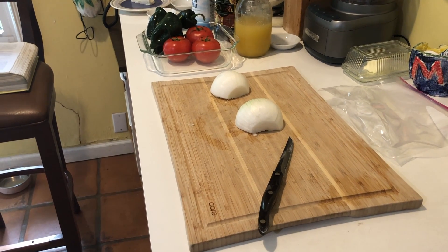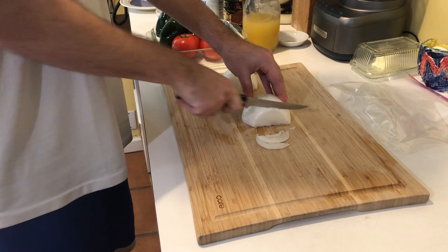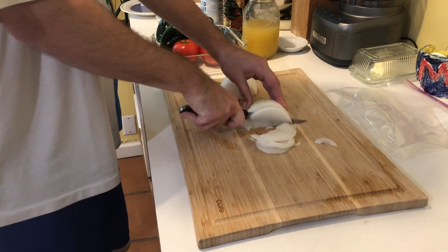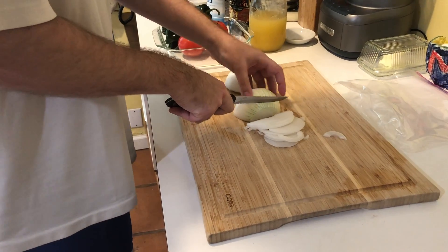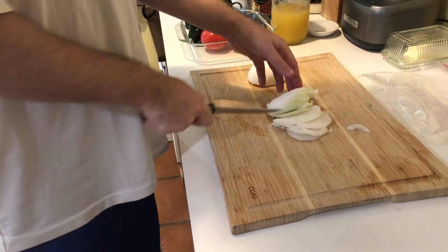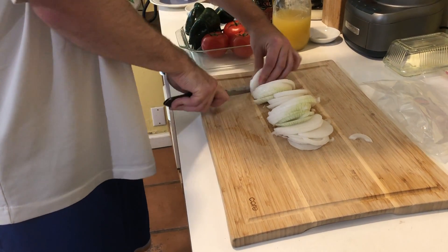We're gonna start off by breaking down this onion. I'm sure I was crying as usual while I break these down. If you want tips on how to not cry while cutting onions, check out episode one of The Food Scene, where we made cheddar broccoli chowder. This time we're not chopping — we're slicing, just doing thin slices. We're just making sure we have a bunch of sliced white onion.